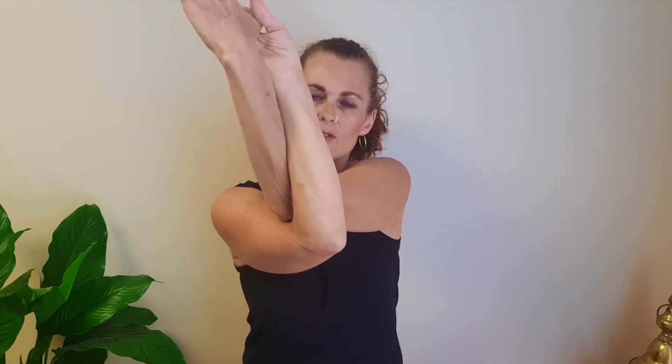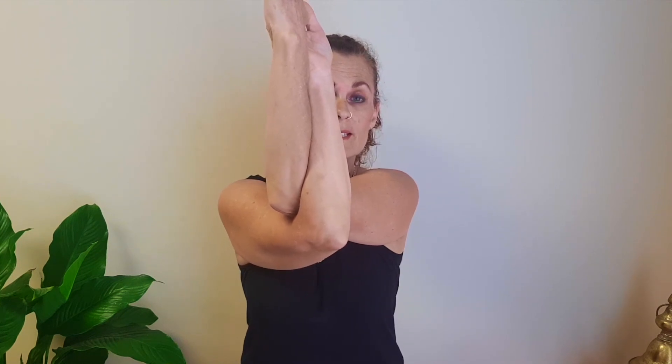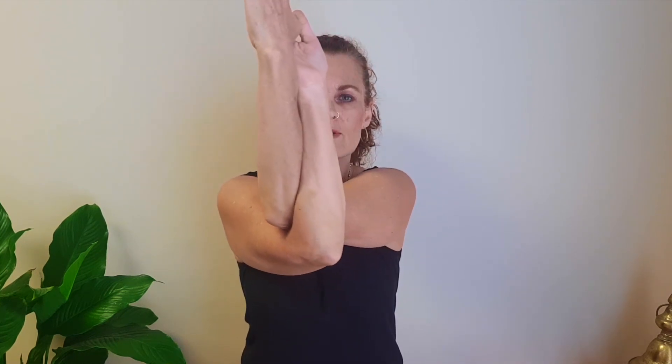Now we're moving to the shoulders. We're going to take the arms out to shoulder height, then cross the left arm over the right arm. If you can, bring the palms together; if not, back of the hands — whatever space you have, just do your best. Lift the elbows, slide the shoulder blades down the back, keep your hands away from your forehead, then make some circles. Try not to move the whole body — it's just the shoulders we're working on. Then change direction.